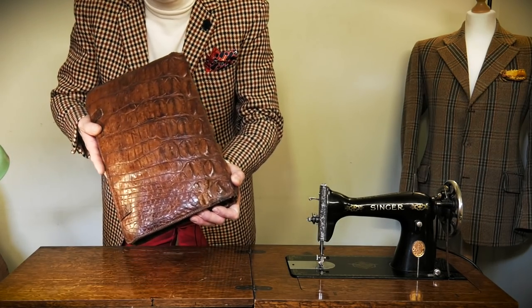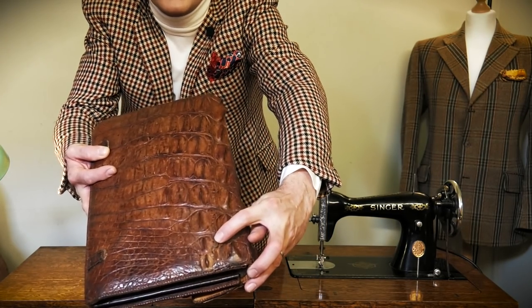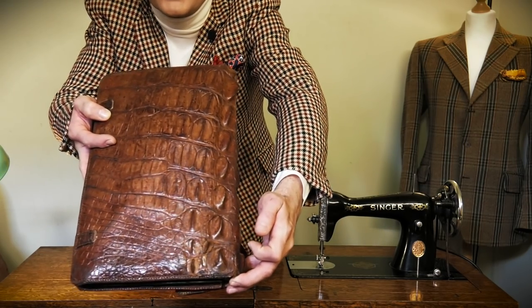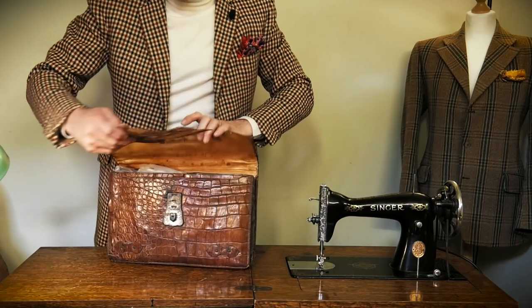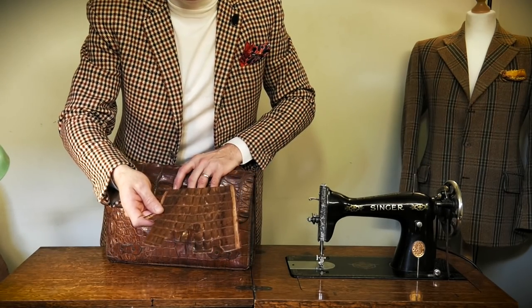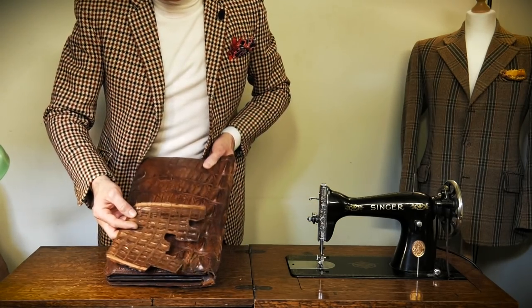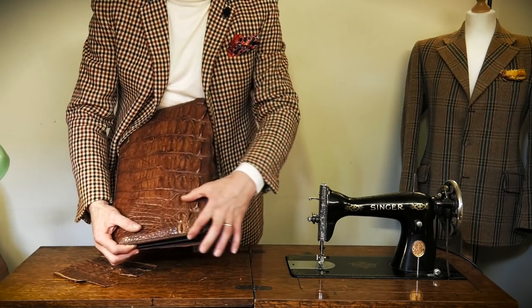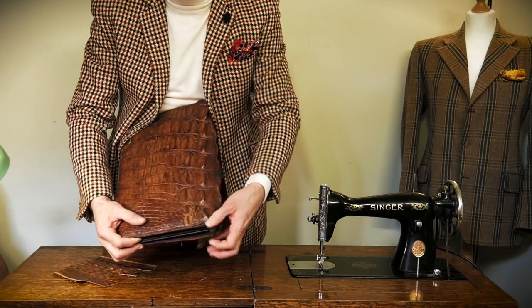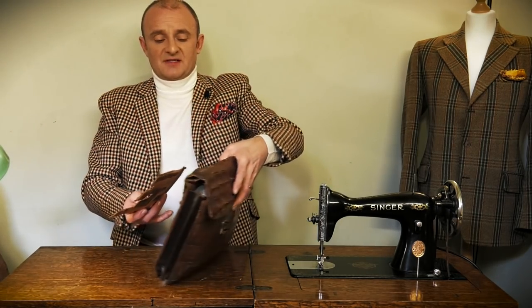Let me bring it a bit closer to the camera. These scales — that scale and these two — are not original to this particular piece of skin; they've been transplanted. The transplant skin is actually inside. If I open it up — yes, it is. I think it was from a small lady's handbag; it's hornback but much, much smaller. These are some of the scales that have been mixed and matched. I had to put a piece of upholstery skin on the inside to give me something to work against and put the donor skins onto. That will be a totally separate film showing, if you've got a missing scale during a restoration, how to go about transplanting skin.